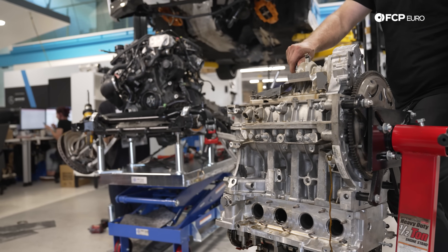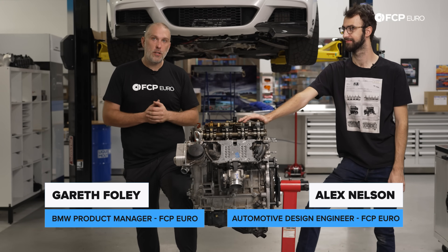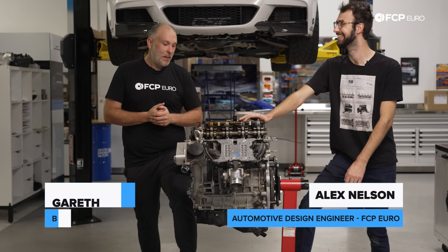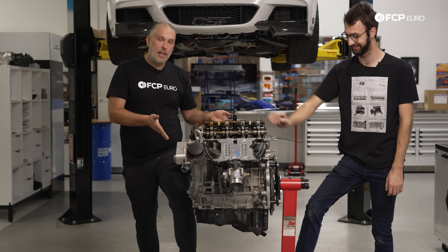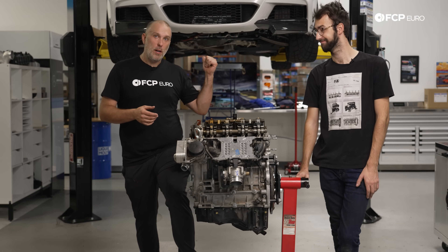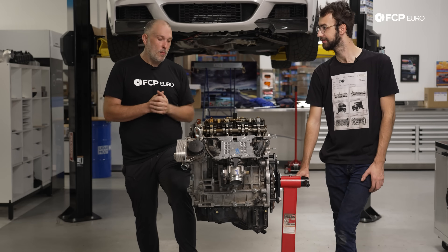Welcome back to another video on the F30 series. We did release a video of the N20 engine having died because of a cylinder 3 rod bearing failure, and we've had this engine laying in the shop for about the last five months. Today is the day — November 1st, about six months since this thing blew up at Coda — that we're finally getting around to getting this car up and running again.